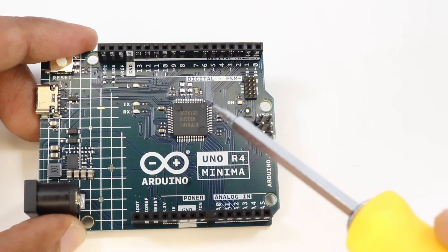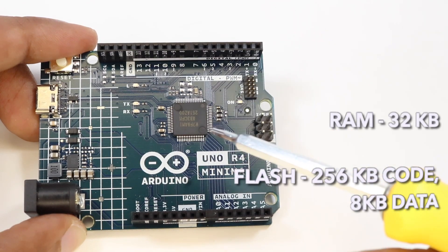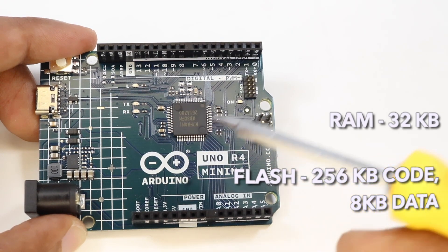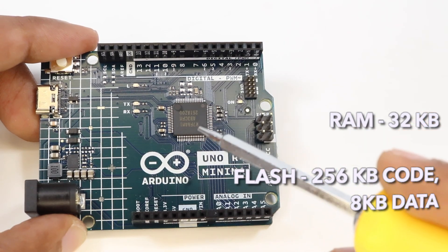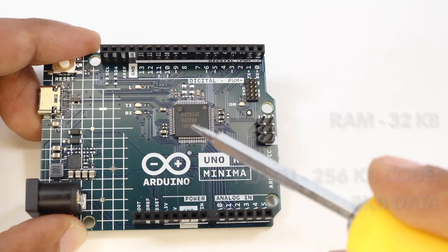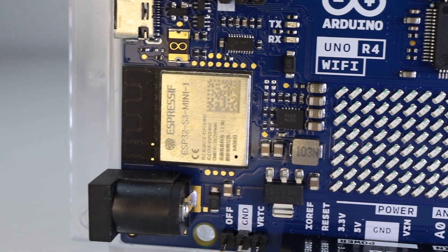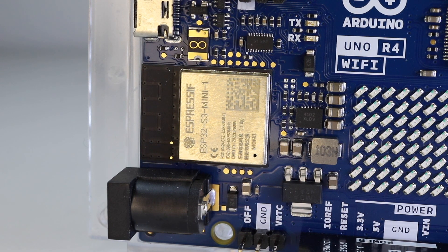This will increase the performance of the board three times compared to the previous version. The SRAM has been upgraded from 2KB to 32KB and the flash memory from 32KB to 256KB, meaning you have a lot more space for your code. In addition, the Wi-Fi version includes an Espressif ESP32-S3 Wi-Fi module for makers, educators, and beginners alike, which will aid in broadening the chances for innovation.